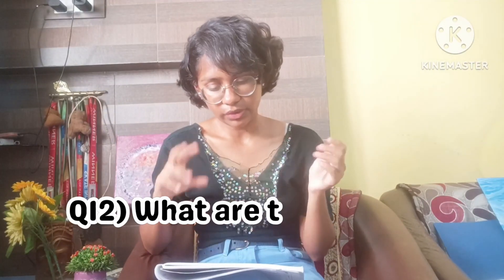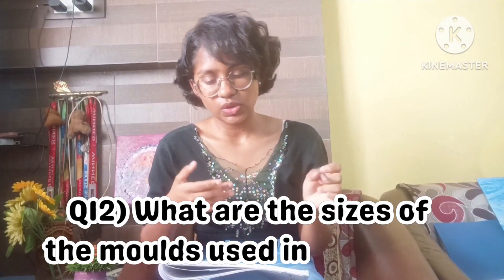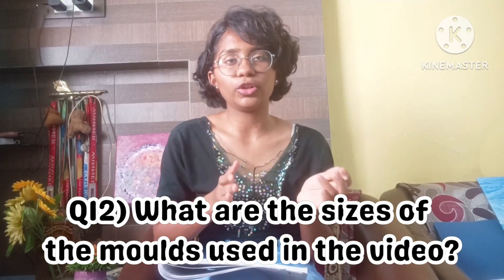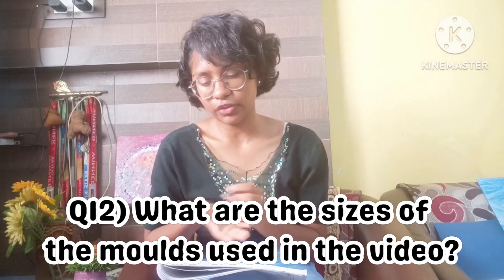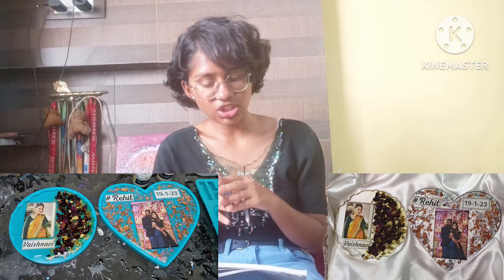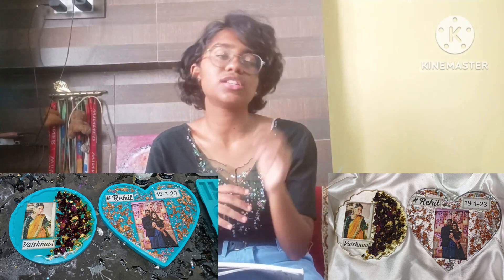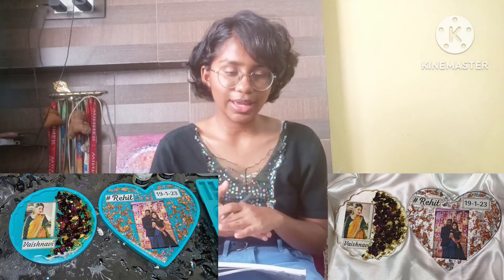The last question is: what is the size of the heart-shape and agate circle molds used for the frames? The heart frame I used is six inches, and the agate circle mold I used is five inches.